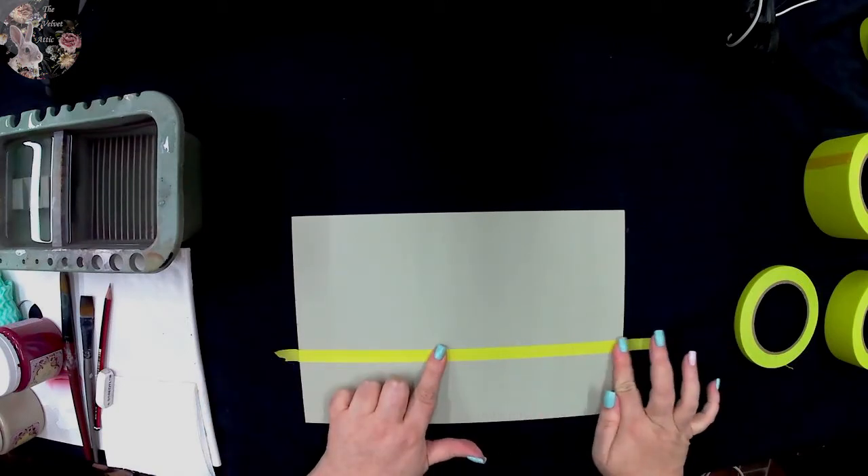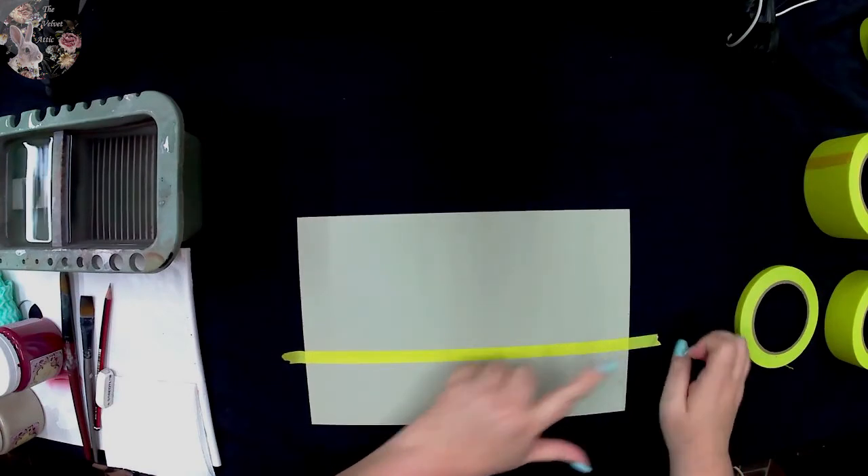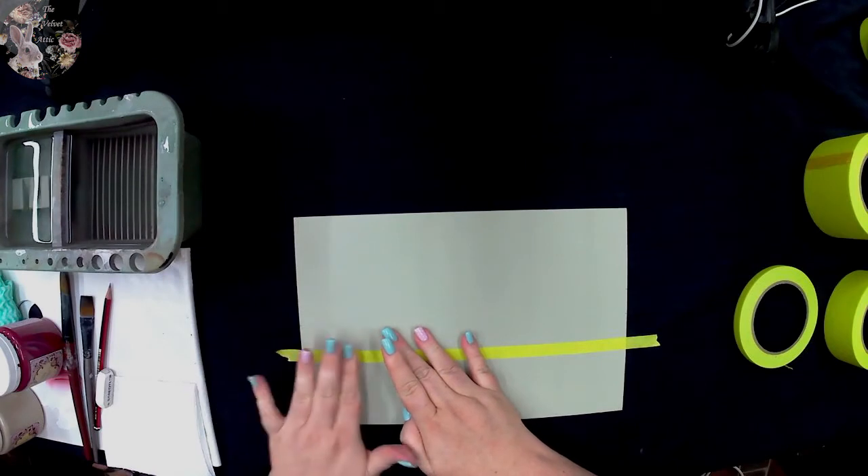Now I'm going to line up on my two pencil marks. As long as you've lined up with your two pencil marks, you're straight. Put it down and run your finger across. If you have a little crease you can lift it, put it down again, and there we go.